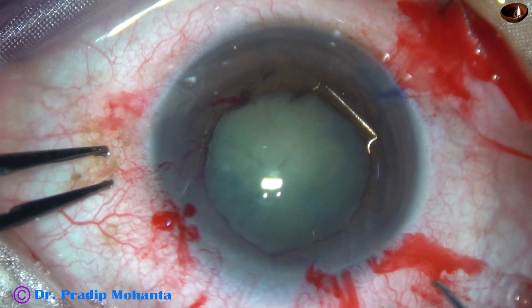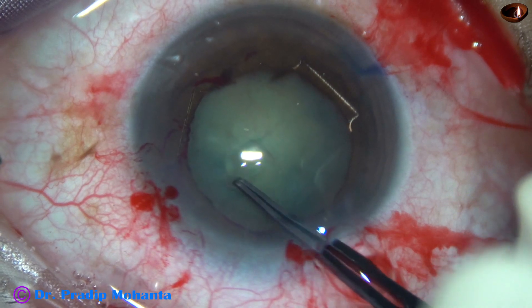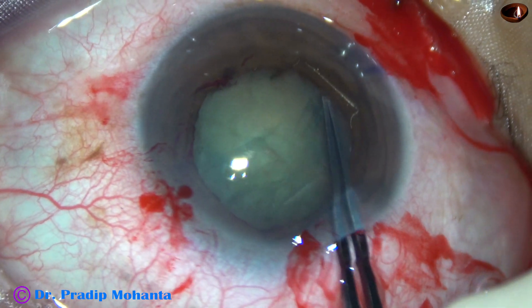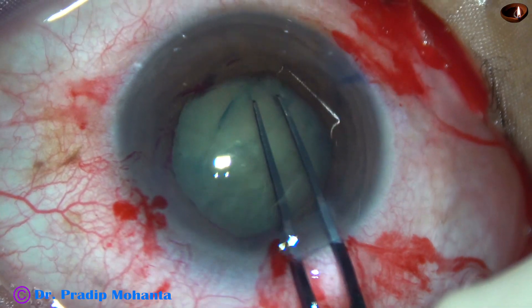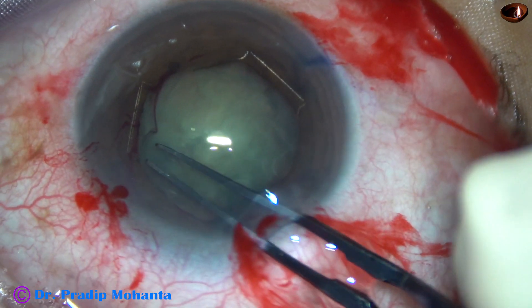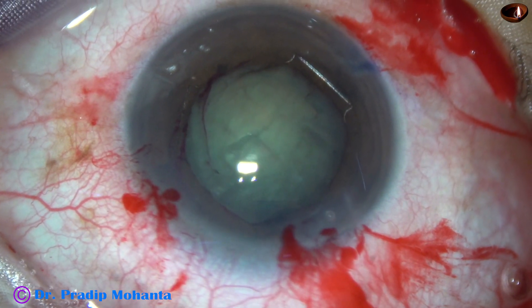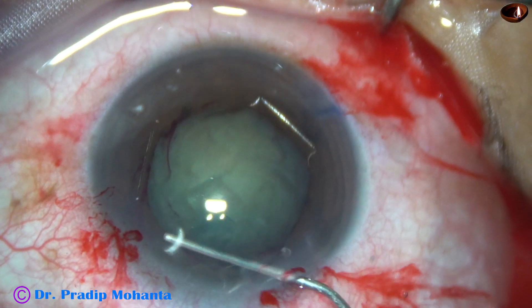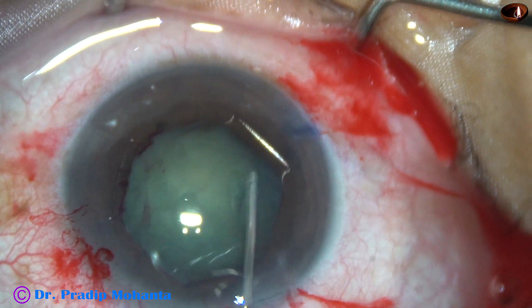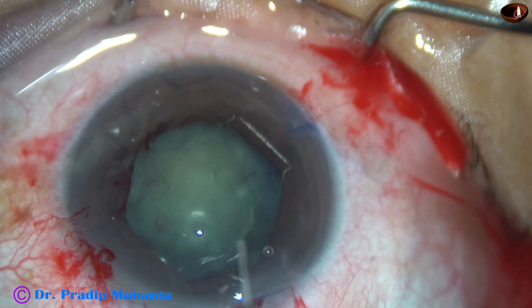And this is a 5.5 millimeter pupil. And I'm going to do capsulorhexis. The capsule is torn by the tip of the utrata forceps. A capsular tag is raised, and this tag is guided all around along the border of the pupil to get an adequate size rhexis of about 5.25 millimeters. And now hydrodissection is done. As I do hydrodissection, the pupil dilated and the Bhex tended to come off, but it is still in place.